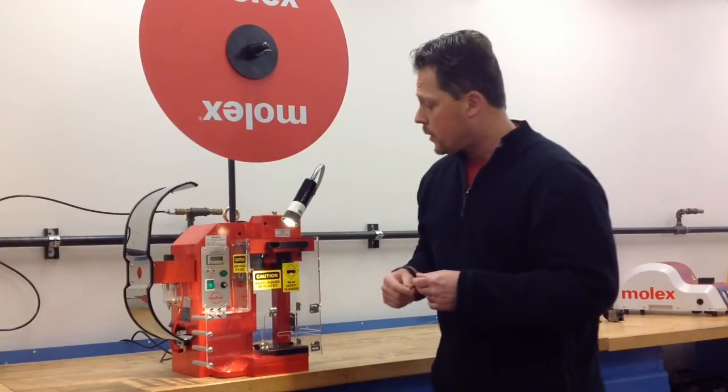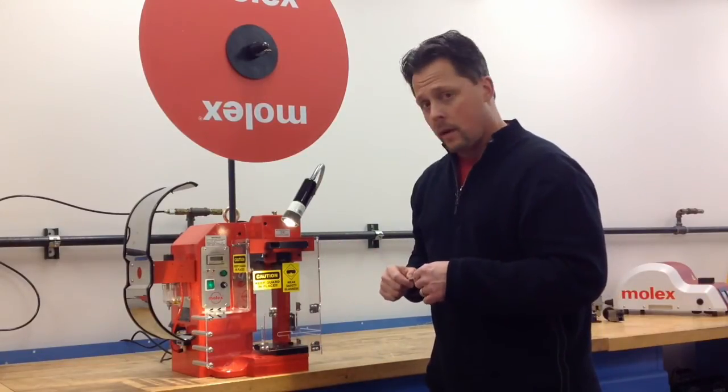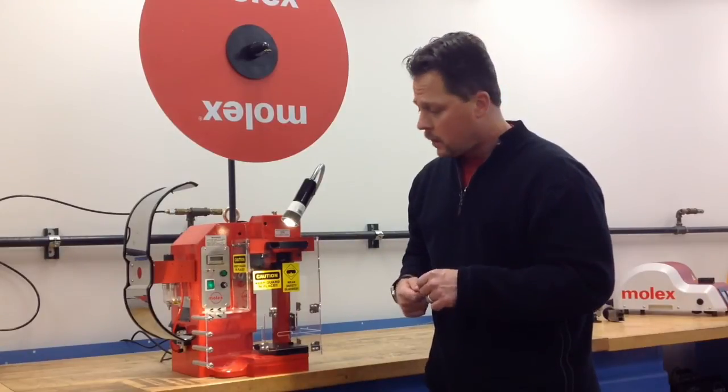The first thing I'd like to show you is our LED light, which comes standard with the equipment. Our OSHA safety guard also comes standard with the equipment.